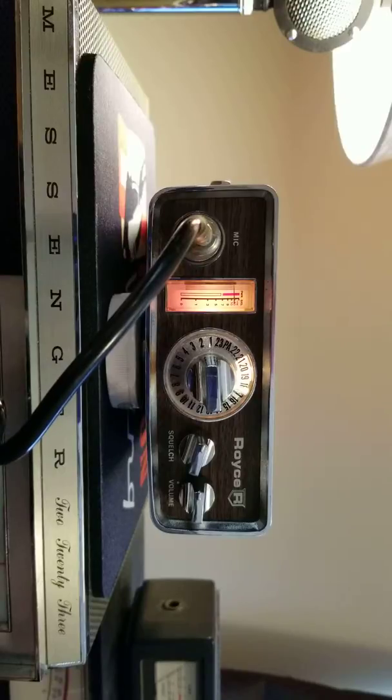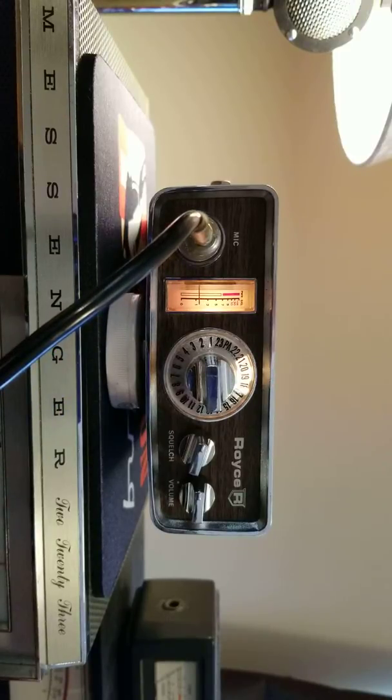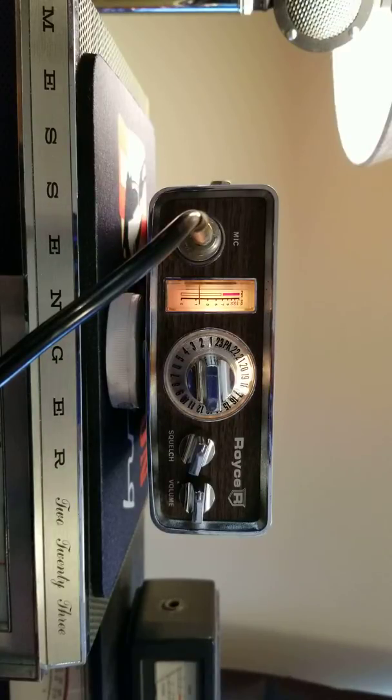Key the mic down and it's nice and red for the modulation behind the meter there. It's a nice little bitty radio. I can't find the date code on it — maybe I'll find something on the inside, but definitely an older radio from the early 70s.